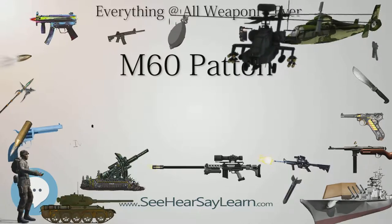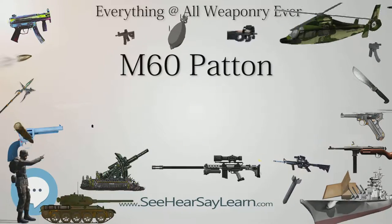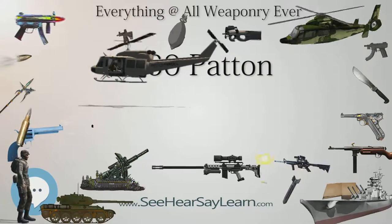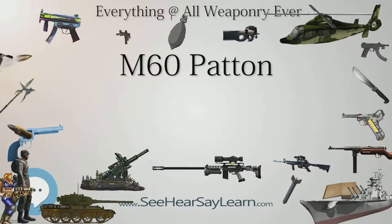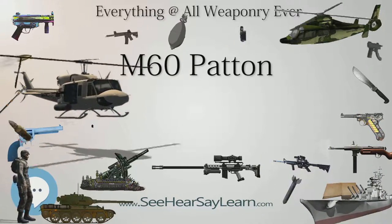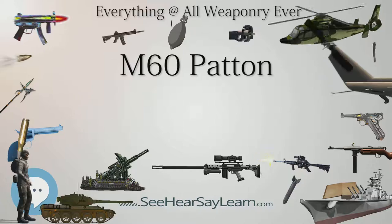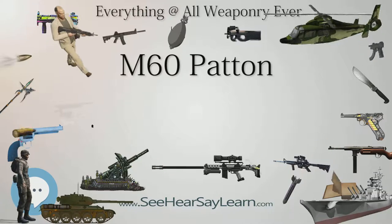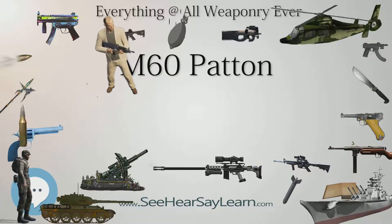The improved design incorporated a Continental V12 750 HP (560 kW) air-cooled AVDS 1790-2 diesel engine, extending operational range to over 300 miles (480 kilometers). Power was transmitted through a CD850-6 cross-drive transmission. The hull could be cast as a single piece or by welding smaller castings. The turret was similar to the M48A2's and was made as a single piece casting, modified to accept the new larger diameter cupola and the M116 mount for the 105mm gun.